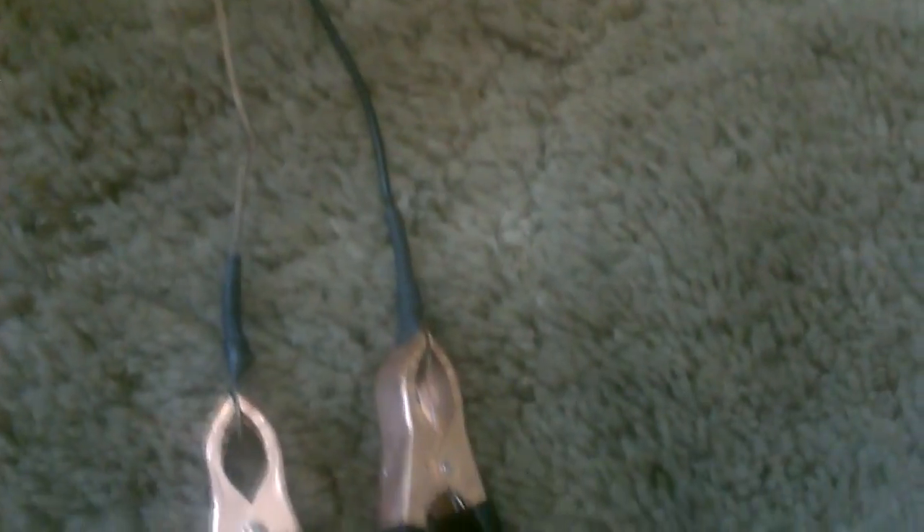All you do is take the solar panel wire coming in, red to red, black to black, on the 12-volt DC socket adapter, plug it into the fan connector just like this. That's it, that's everything. This wire goes to the fan, that goes to the solar panels — just that easy.